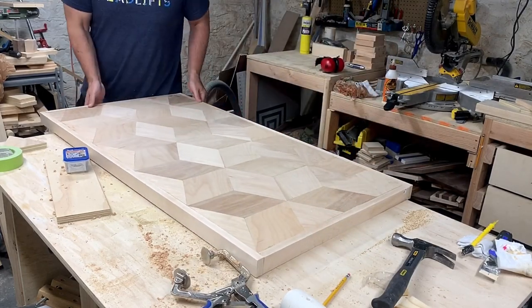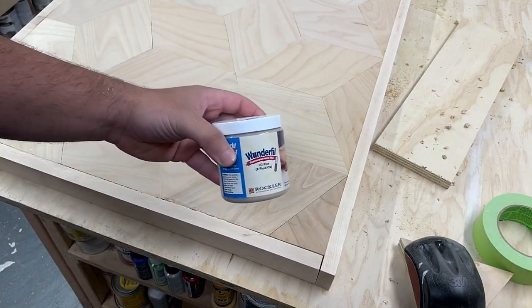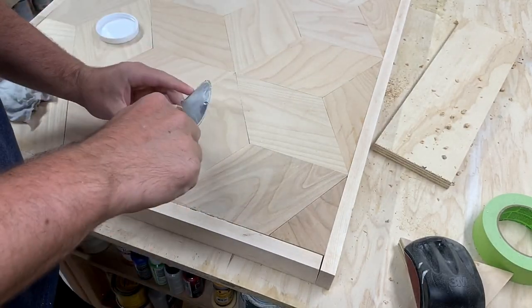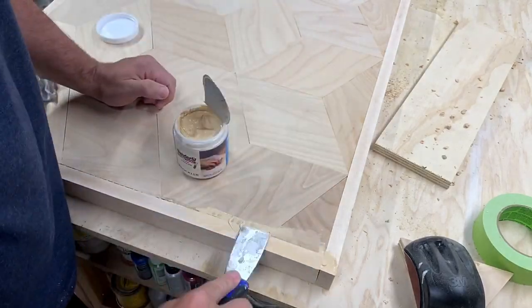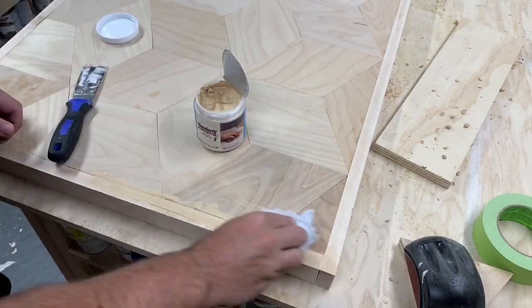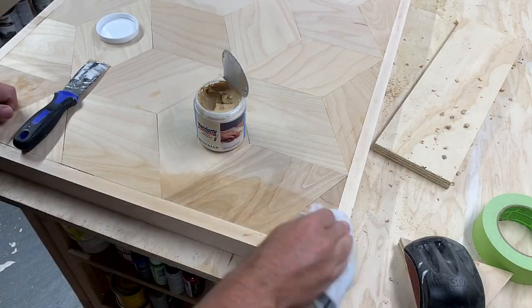After everything was attached I used some Wonderfill wood filler in maple to fill in all the cracks. Since I'm not very accurate on the table saw, there are a lot. I applied a minimal amount to each crack and then wiped away the excess with a damp shop rag.